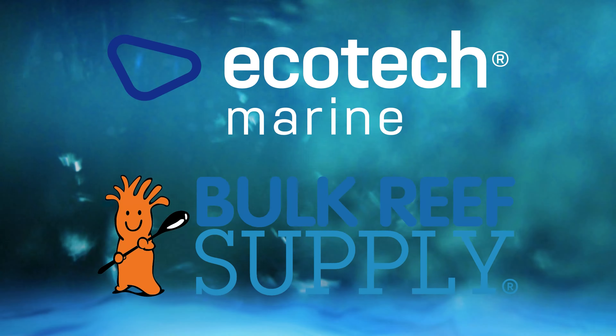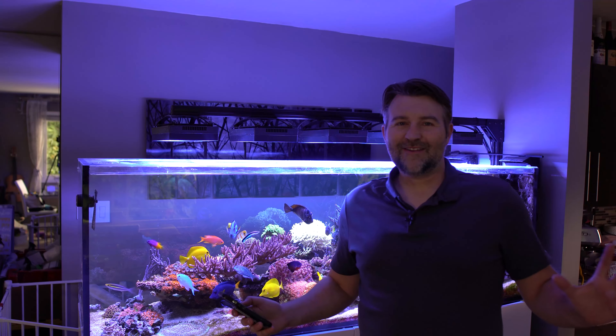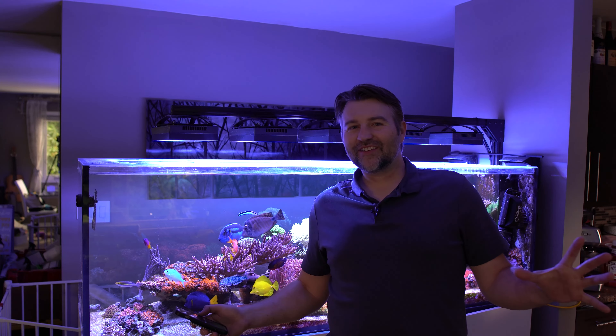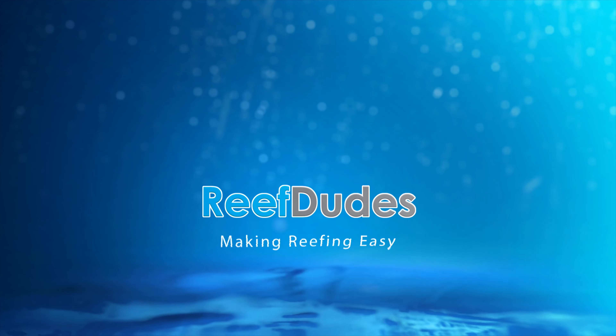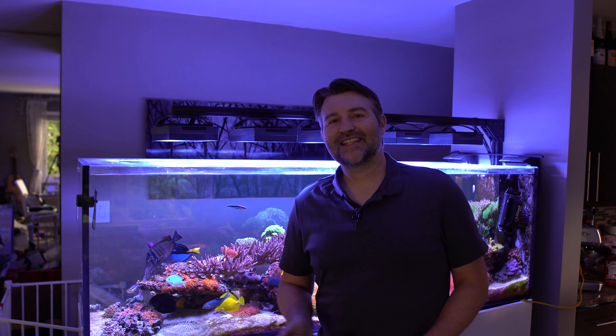Reef Dudes is sponsored by Ecotech Marine and Bulk Reef Supply. Today we're talking the MXM module and what kind of cool stuff you can do with it. What's going on guys, it's Dev from Reef Dudes.